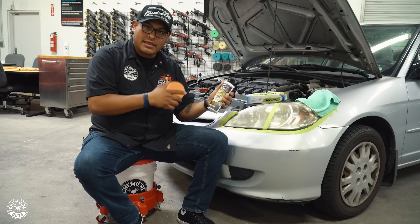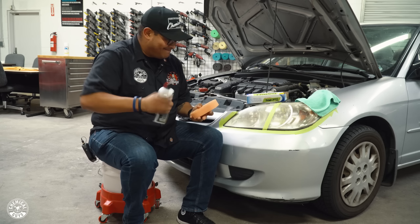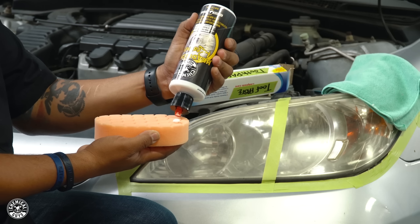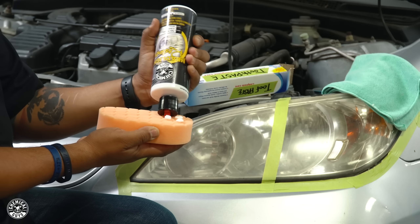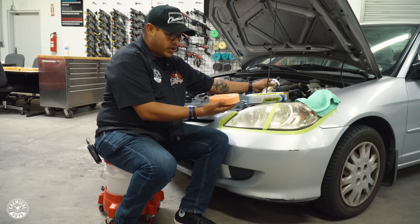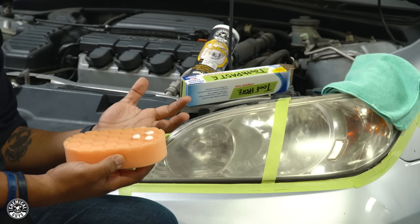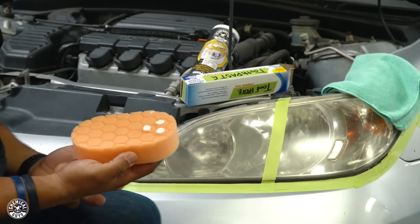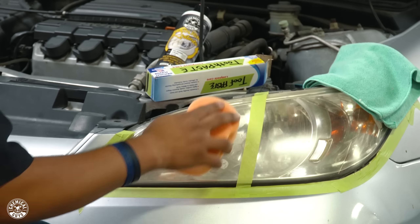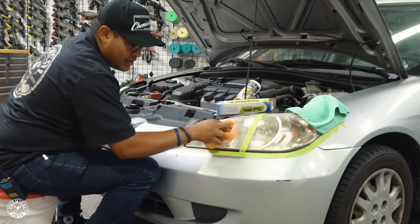We're going to start with our Chemical Guys headlight restorer and our Hex Logic pad. We'll apply about three pea-sized drops to one side. The other side of this pad will be used for the toothpaste — we want to use the same pad so we can see what results we get. We'll blotch it out and get to work, applying light to medium pressure.